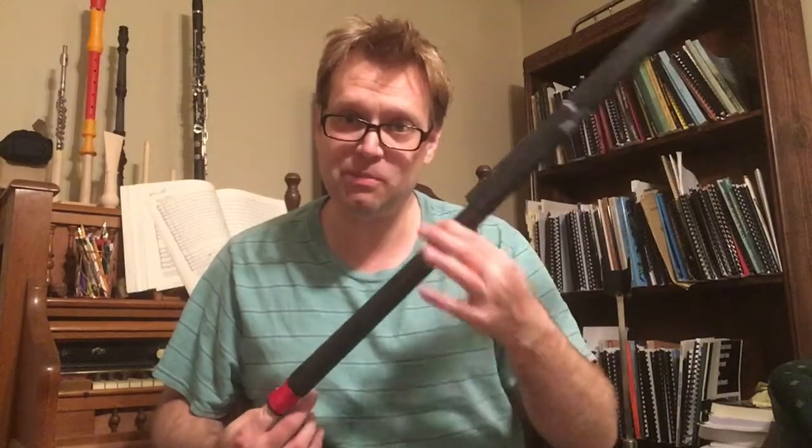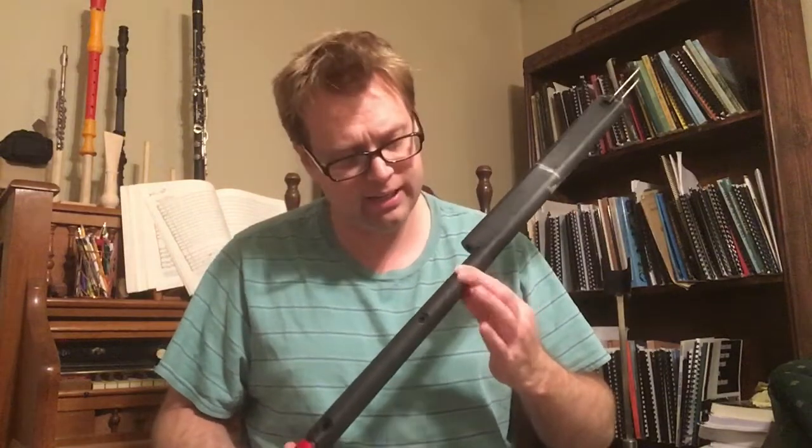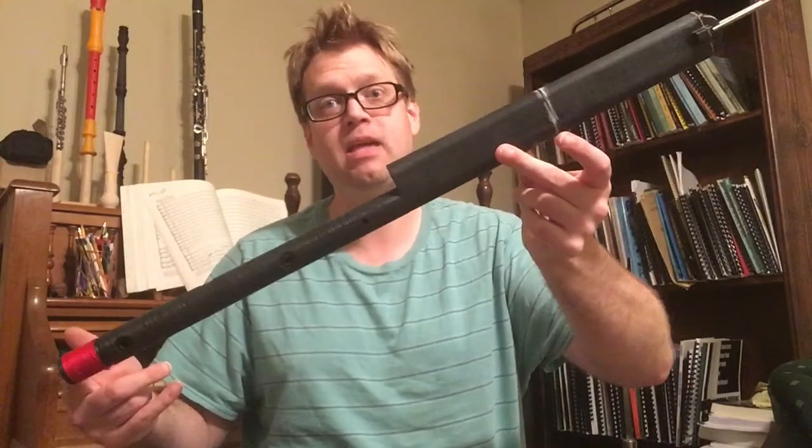Over the next few days I'll be working on key work design. I don't think it will be too difficult — you really just need to figure out where the post placements need to be and you can go from there. But yeah, this is the wing joint of the great bassoon.